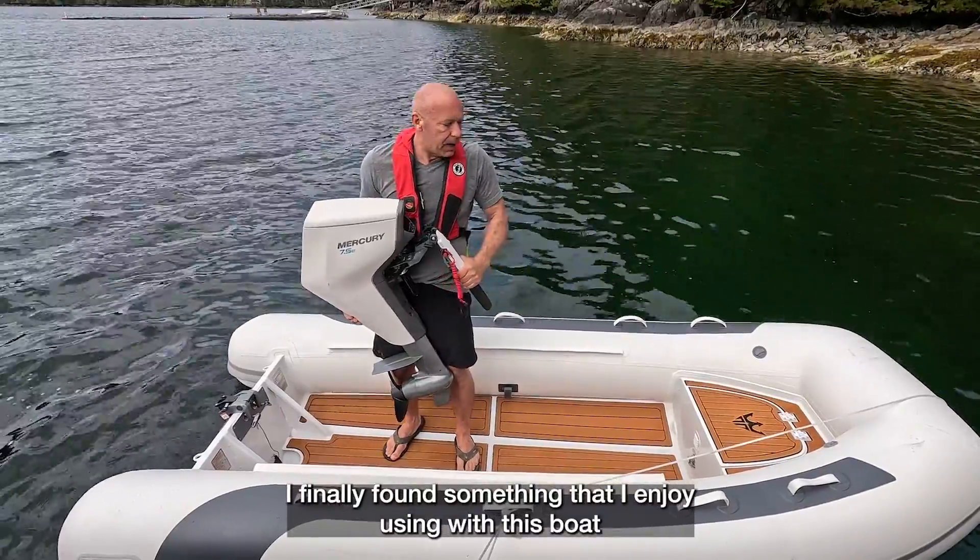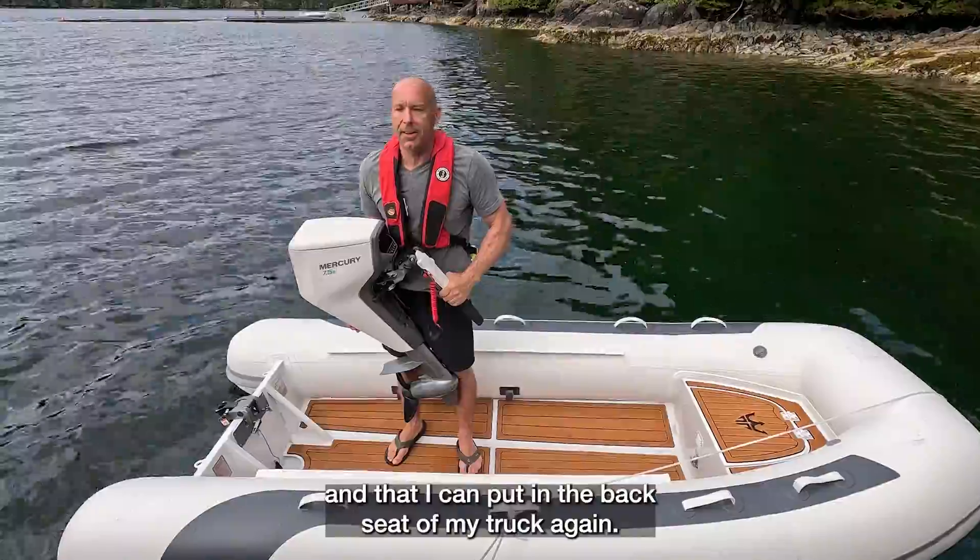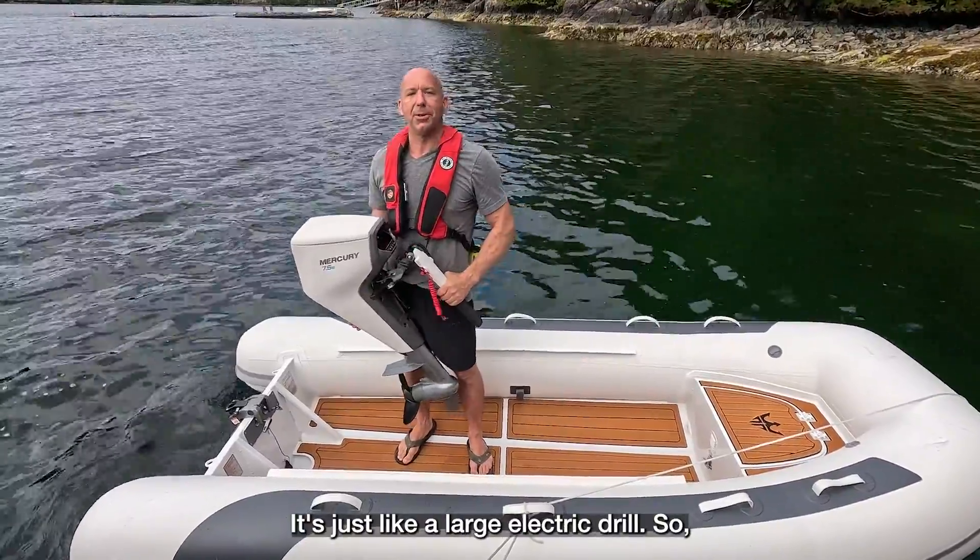I finally found something that I enjoy using with this boat and that I can put in the back seat of my truck. It's just like a large electric drill.